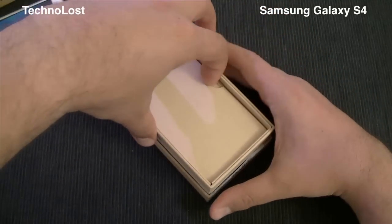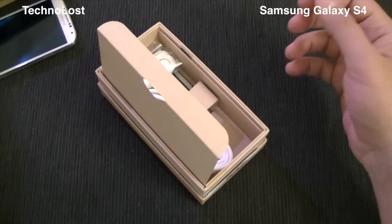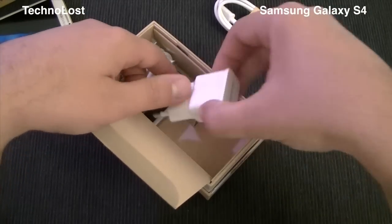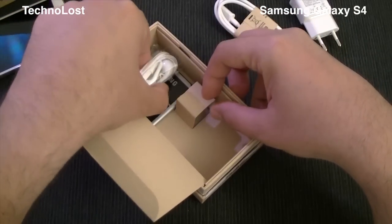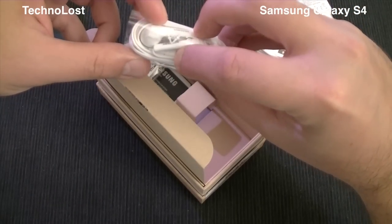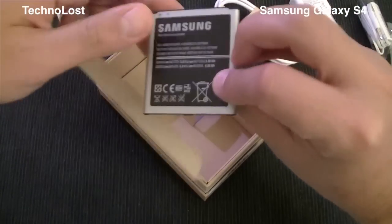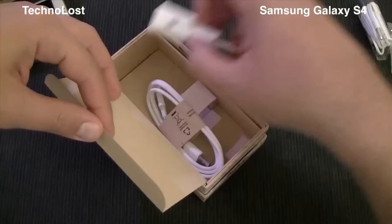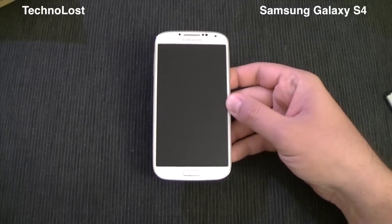Let's put the phone aside for a while just to see what we have inside the box. As usual we have the small pamphlet and quick start guide. Then we have the micro USB to USB cable, we have the power plug — the output of this power plug is 2 ampere, so quite powerful. Then we have the in-ear headphone with the on-wire remote control, a few earbuds, and the battery which is 2600 milliampere hours.